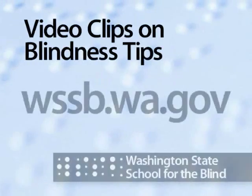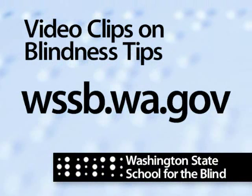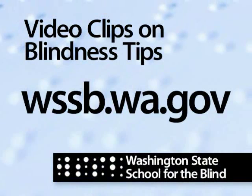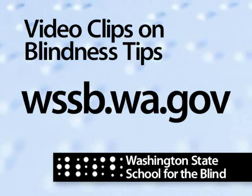I must admit that it took many years before I could use a disposable razor with little or no bleeding and was comfortable doing so. This was especially true since I avoided using them for a long time until I eventually got the hang of it. Good luck and happy painless shaving! More video clips for blindness tips are available from the Washington State School for the Blind — go online at wssb.wa.gov.